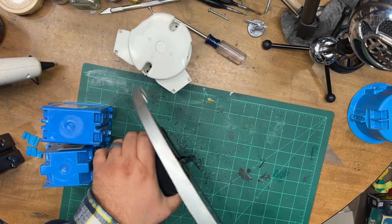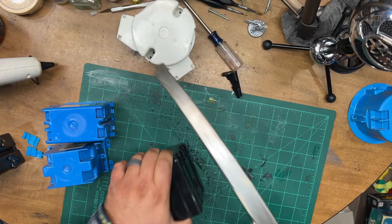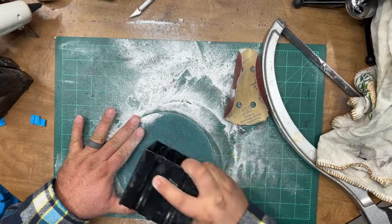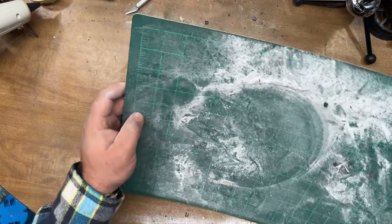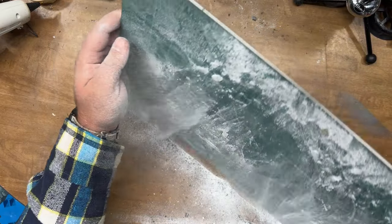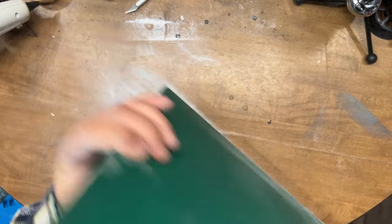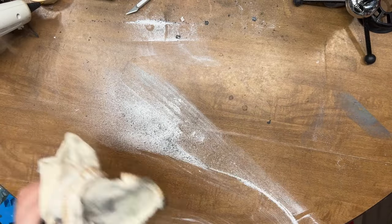As with any piece of material you're trying to recycle to build terrain, there's some prep that has to happen. These boxes had little wings on the side for nails to go into the studs, and we had to sand them off.